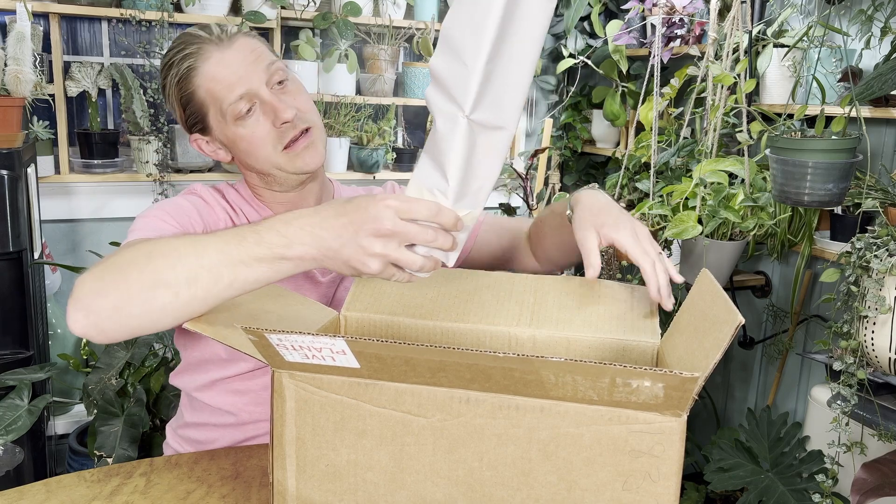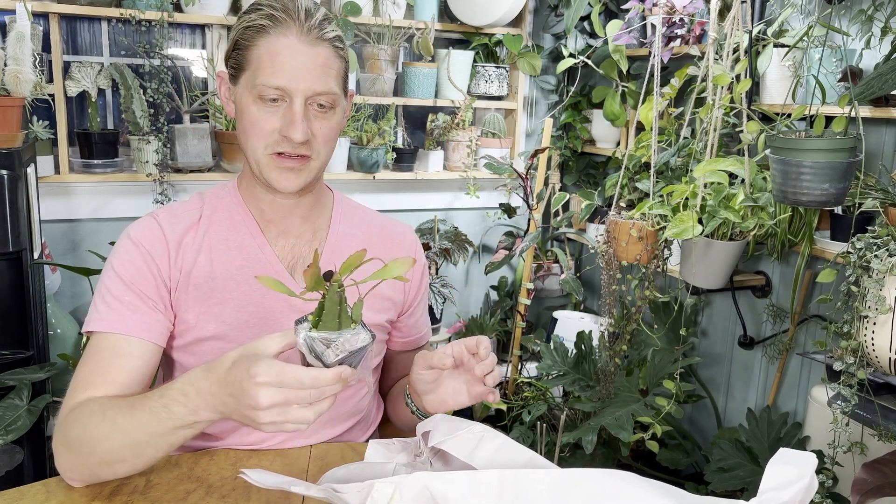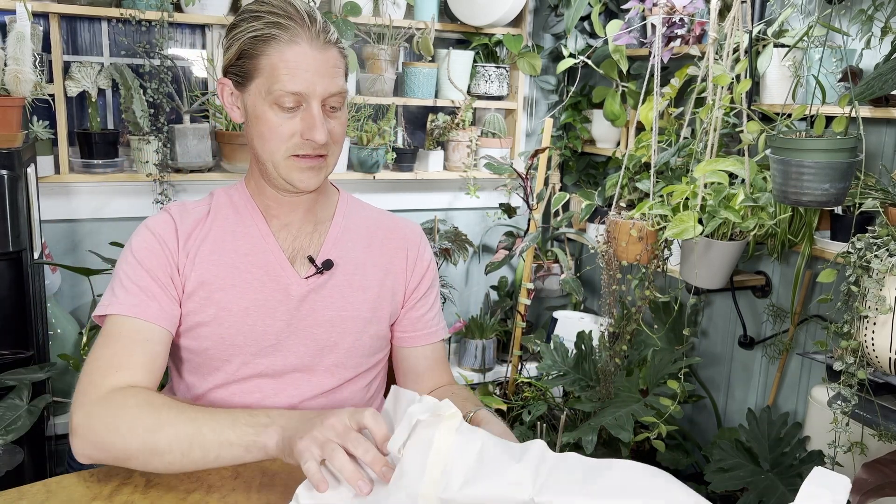We're going to start with this one. It's a Pseudo-Rhipsalis ramulosa — this is like a jungle cactus. I have a couple of jungle cacti in my collection. Oh, it's really cute. This is also known as a mistletoe cactus, and it's already got some little berries on it. It looks really good. This variety, when it gets super sun-stressed, it turns really red. Looks really good.